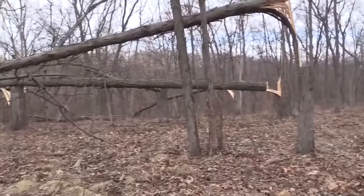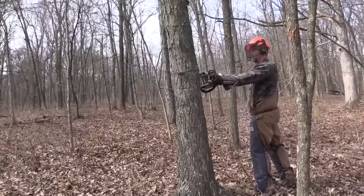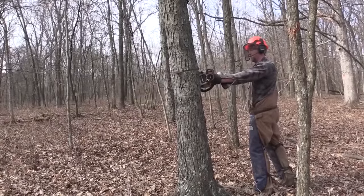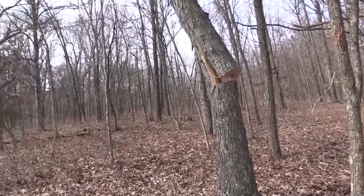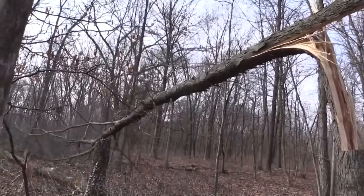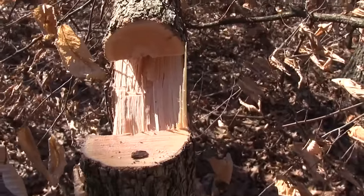So how do you go about creating a hinge cut bedding area? The first thing you need to understand is how you hinge a tree. Hinging a tree, you're really doing nothing more than cutting just far enough through that tree so that it falls down, but still maintains that connection to the root system. If it can maintain that connection to the root system, that tree can live.